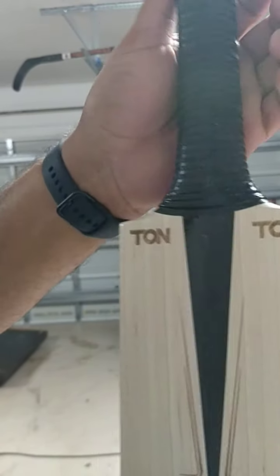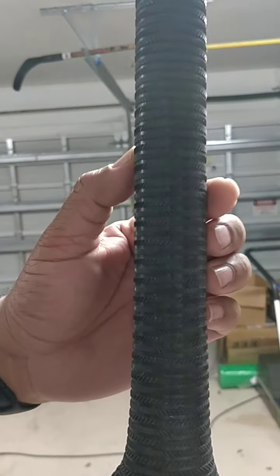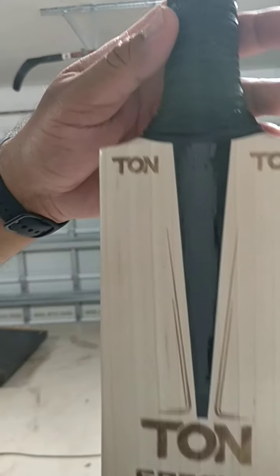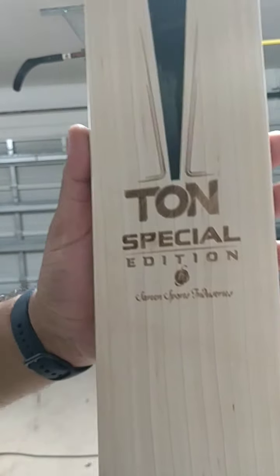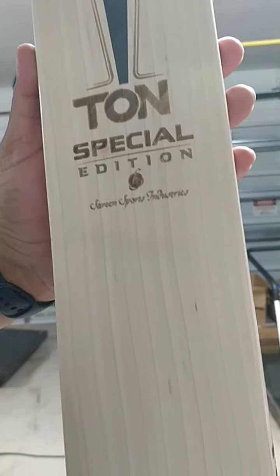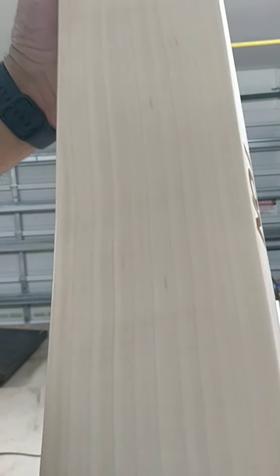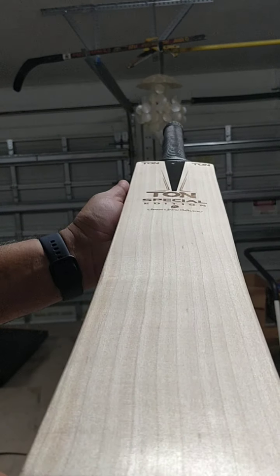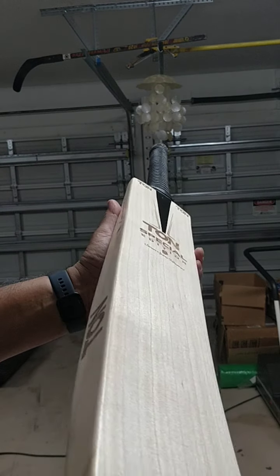This new grip from SS — check it out — lovely black grip. This bat looks really nice. Grade 1 English Willow, check it out: 10 straight grains, beautiful stuff. Look at that, brand new. Let's check out the profile.